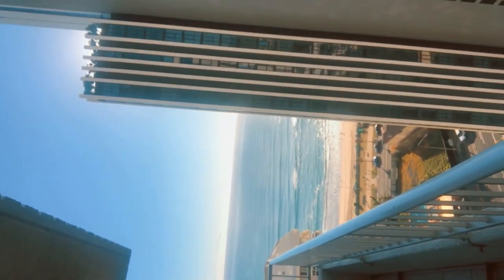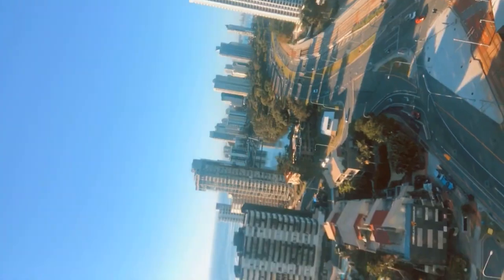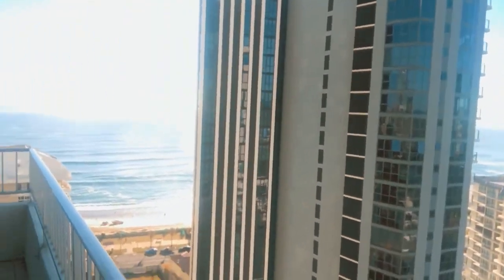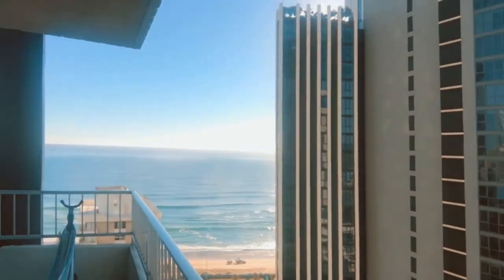So I got my bag packed, ready to go. I just thought I'd show you my morning here on the Gold Coast. It is absolutely beautiful today — no rain. Got the river over there. Surfers are out already.